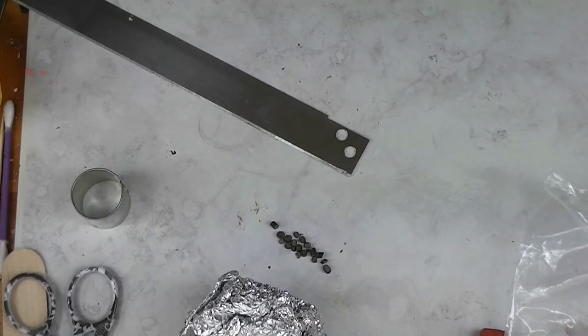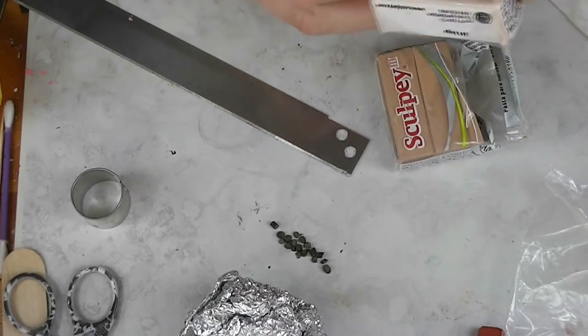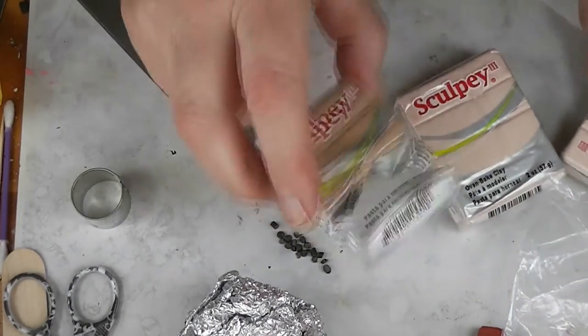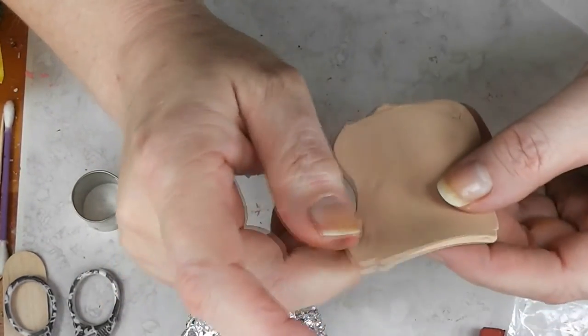Now we need to make our cookies. We need a light dough-colored clay. I didn't have any Fimo Sahara or Primo Ecru, but I had Sculpey Tan and Sculpey Beige. This one is too light, this one is too dark, but when you mix them together in equal portions you get a pretty convincing cookie color.